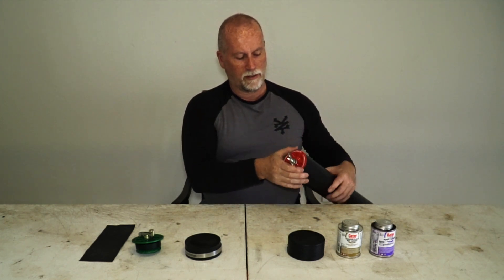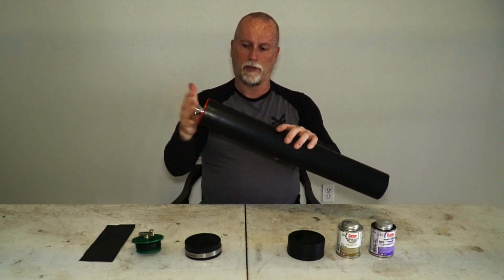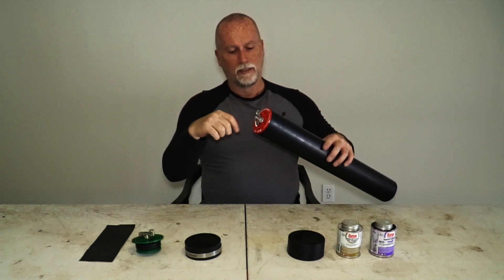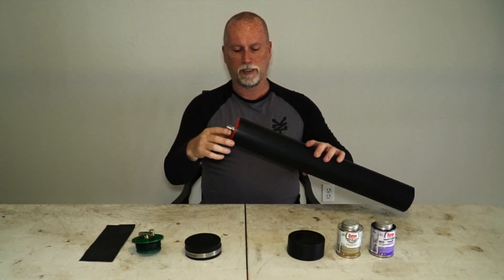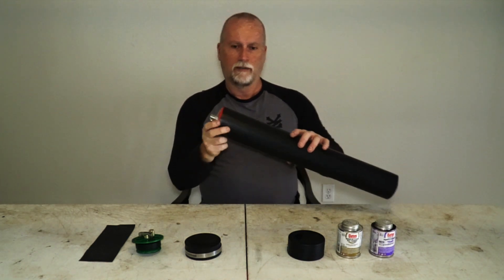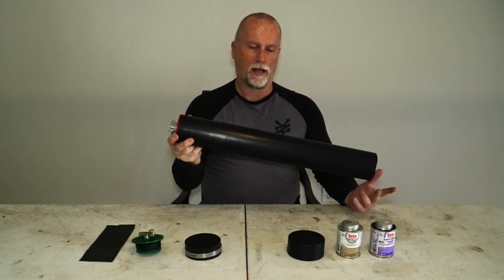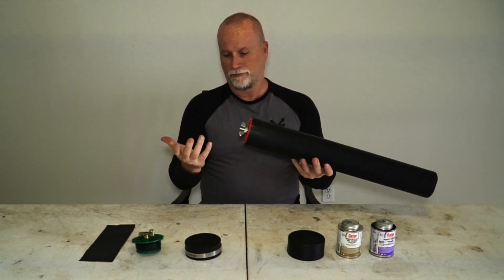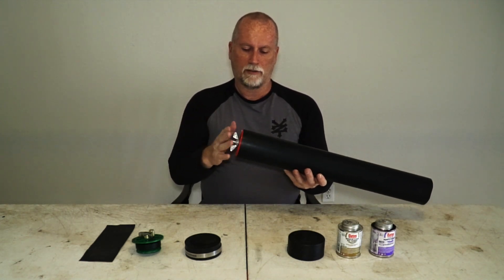These drain plugs usually come in bright colors. What I'd suggest: once you're all set up on your bike, get some black spray paint and spray them so they're not obvious. They'll just blend in. A lot of people ask why some bikes have two exhaust pipes — because they just can't figure out what the tube is.